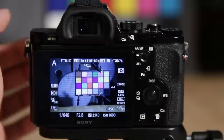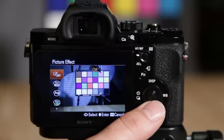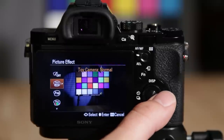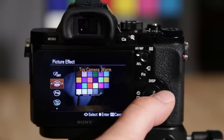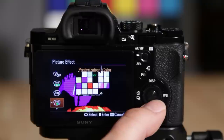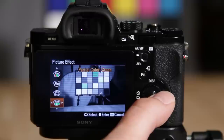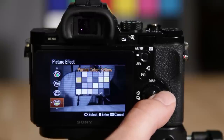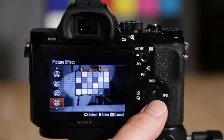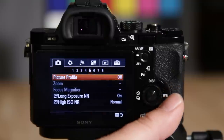Picture effect is an interesting feature where you can do creative things with the camera — it applies cool effects. There's the toy camera effect with different color options, pop, posterization, retro, soft key, partial color (you can change the color), and high contrast black and white, which I really like. That's what picture effect does.